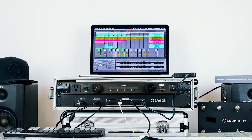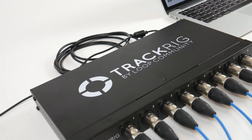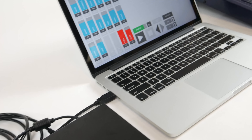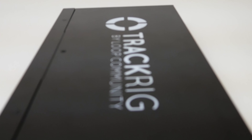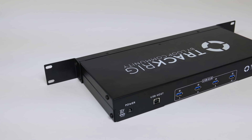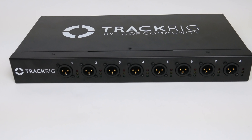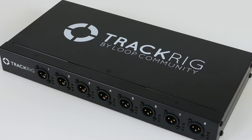Why pay for a recording interface when you aren't doing any recording? TrackRig eliminates the need to buy expensive audio interfaces and direct boxes for your tracks to be heard. TrackRig combines everything you need into one simple rack-mountable box. The future of live playback interfaces is here with TrackRig. Get yours today at TrackRig.com.